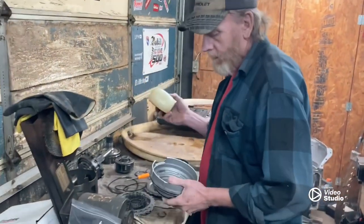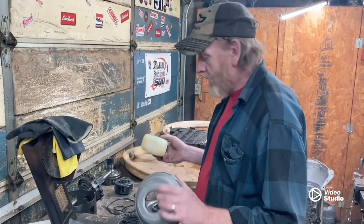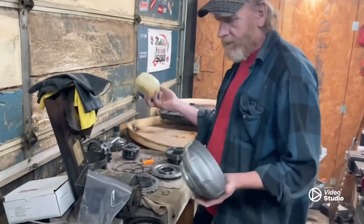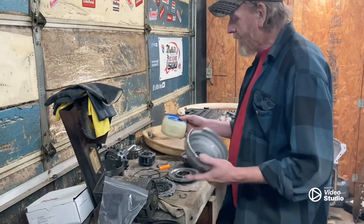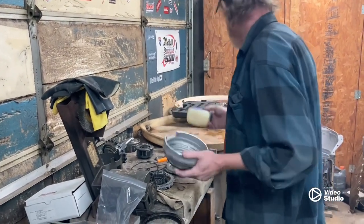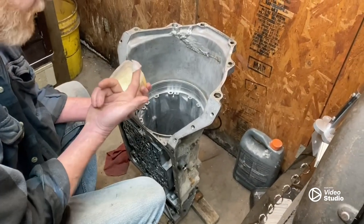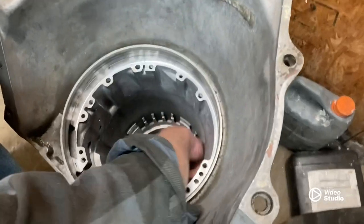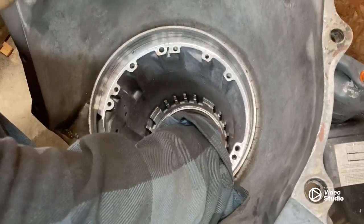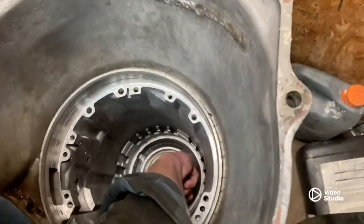Now a lot of y'all guys — I ain't going out buying transmission assembly lube. This petroleum jelly, Vaseline, does the exact same thing. As soon as it gets hot this stuff melts out, once it's out of the way. So we'll take a finger full of this and wrap it around this center shaft support, give us some lubrication going on.